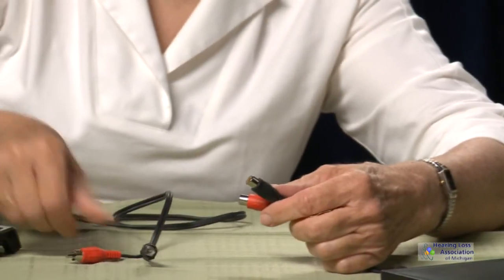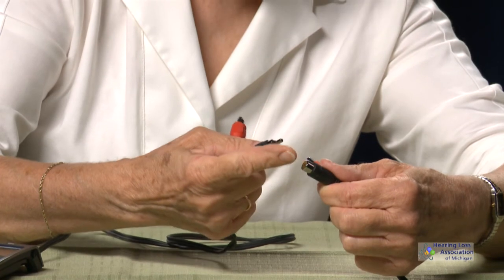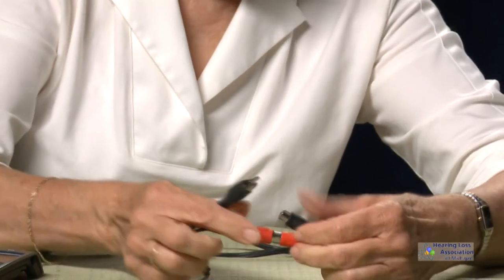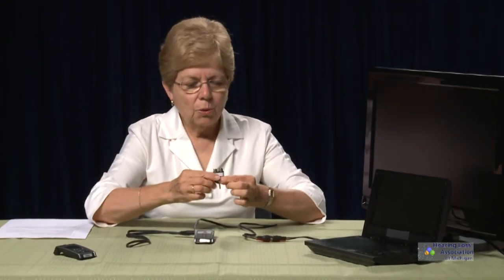Then I'm going to connect the female RCA cable to the male RCA cable, and I can listen to the DVD with a little distance from the screen. These connectors sometimes come in slightly different forms but do the same thing.